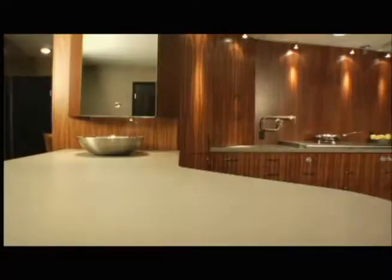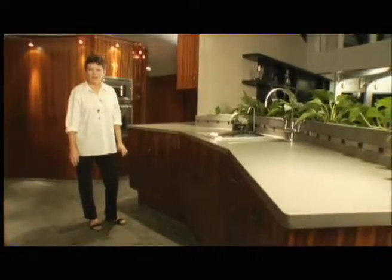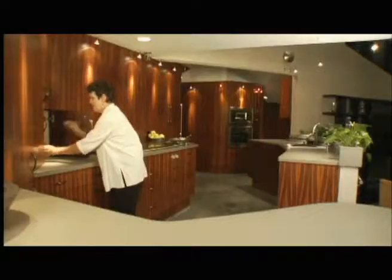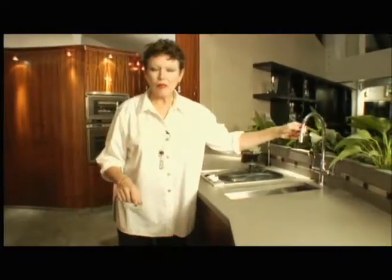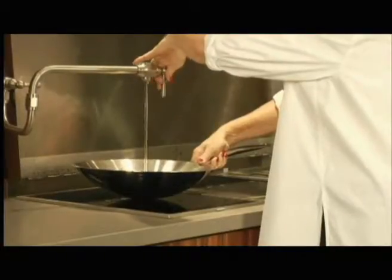All the kitchen counters are at one level. In some Universal design projects, counters are offered at multiple levels. But what I'm trying to do is set this up so that if we did lower all the cabinetry, we could actually pull pans along the counter without having to lift them. You might notice that this faucet rotates so that you can fill a pan easily at counter level. We also have a pot filler over in this area that allows you to fill the pan while you're cooking.